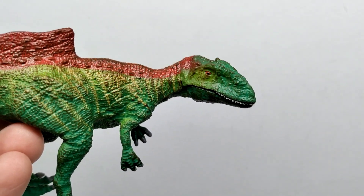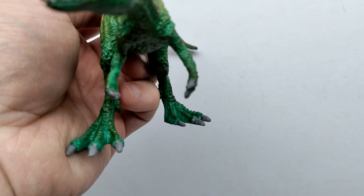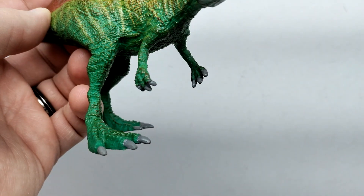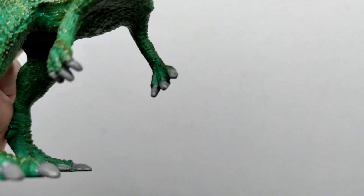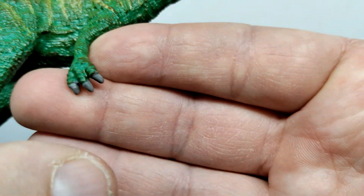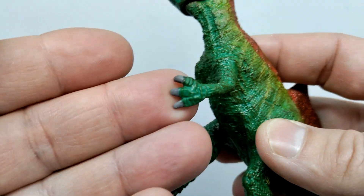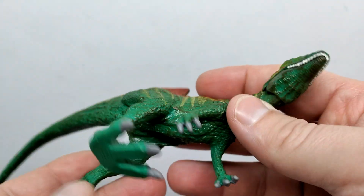Moving down into the arms, the wrists are actually decently placed — they're not pronated like we saw on the Allosaurus. The fingernails don't look bad but they do have a bit of that Schleich bulkiness to them. Still, it doesn't look terrible.